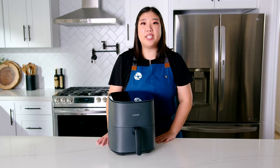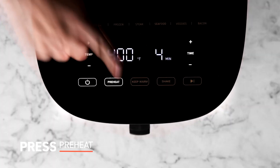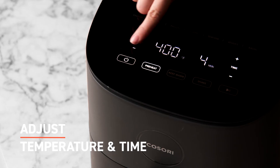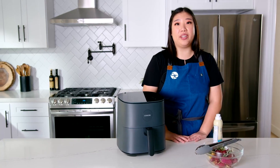Now that all your packaging and temporary tape has been removed, we're going to take it for a quick test. Preheat your air fryer by pressing the preheat button, then adjust your temperature and time using the plus and minus. Then press start/pause. When preheating is done, your air fryer will beep three times.